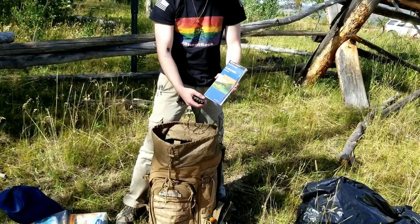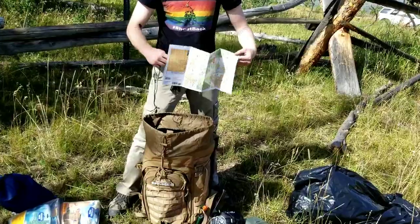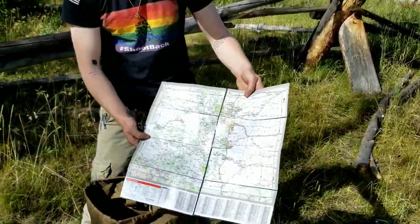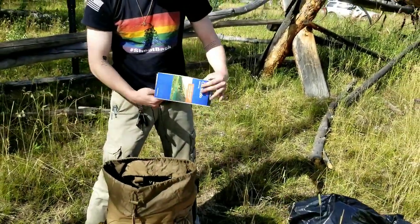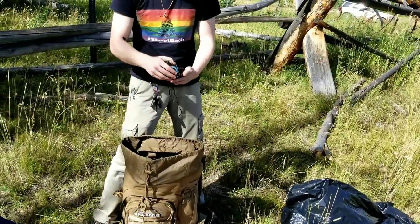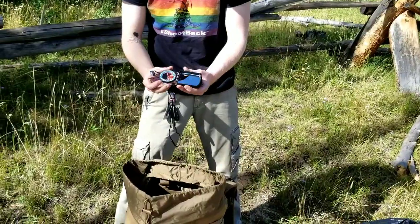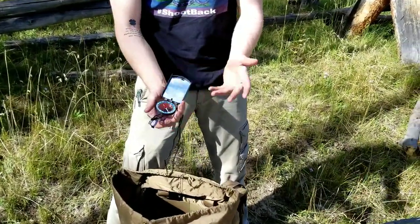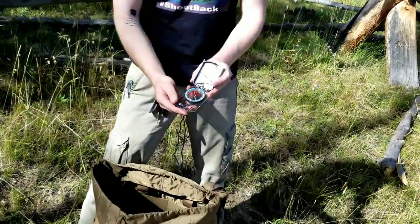Last but not least, we have a little Colorado map - it's not very detailed, but better than not having one. It shows you the basics and there's a whole state there. And then to end it all off, we have a compass - this is the Silva Ranger 2.0 if I remember correctly. It comes with a mirror, so of course you can use it as intended, but you can also use it as a signal mirror.